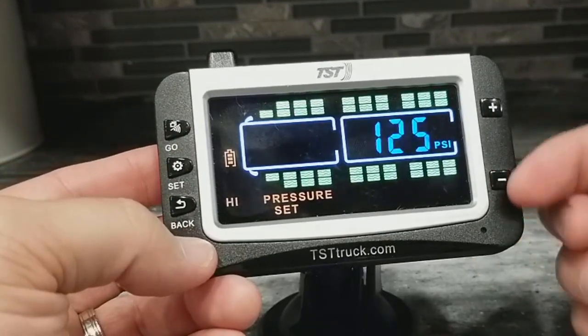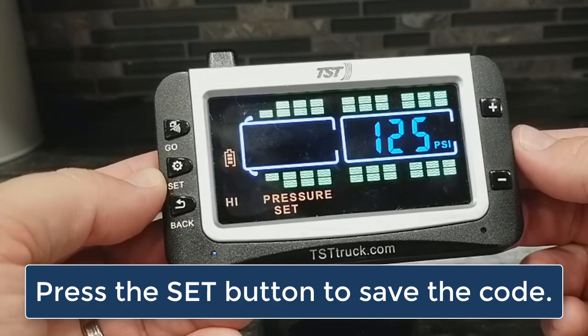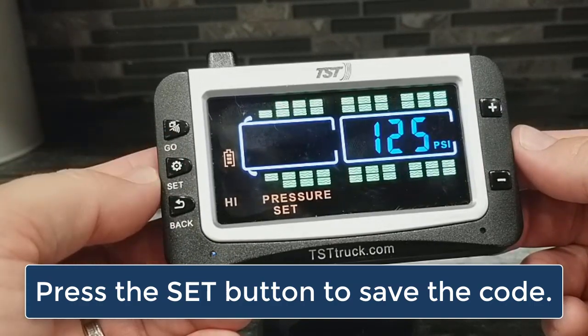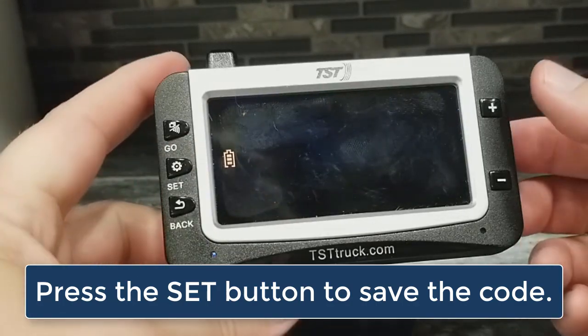You can make adjustments with the plus and minus buttons. When you're done, you have to press the set button or it won't save it. Press the set button and it takes you back out to programming mode.